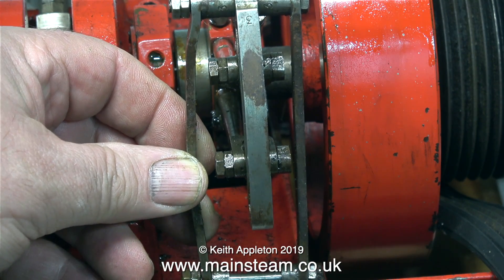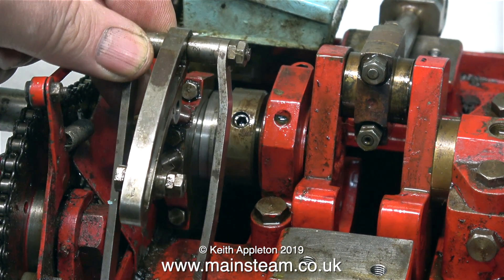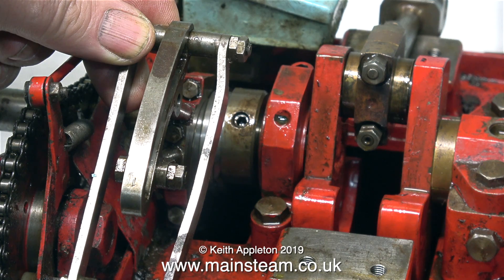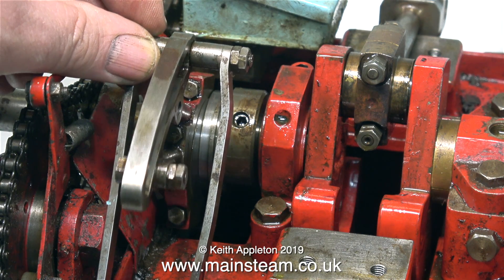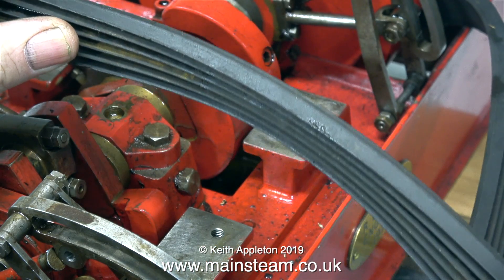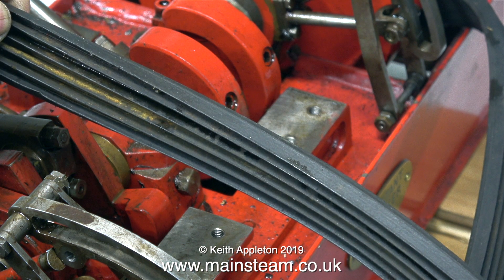These links are bent purposely at this side, probably to clear the lock nuts. It looks like this has been done as a bit of an afterthought, but both of the links are a different length. So obviously when the builder built this engine, it was designed to have one of the links at each side bent to clear the lock nuts.